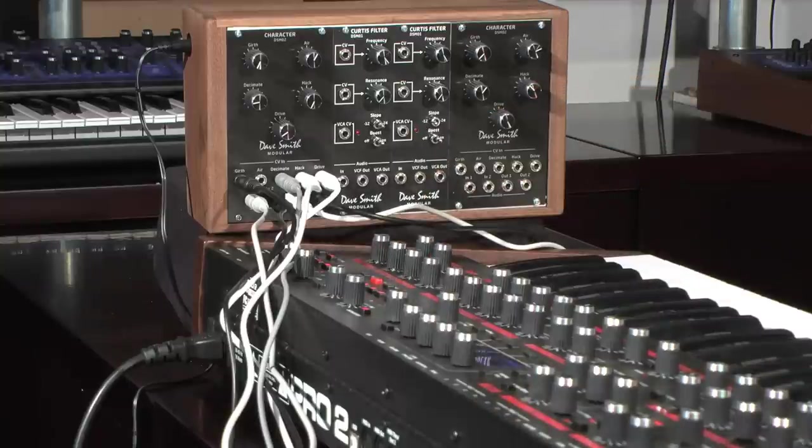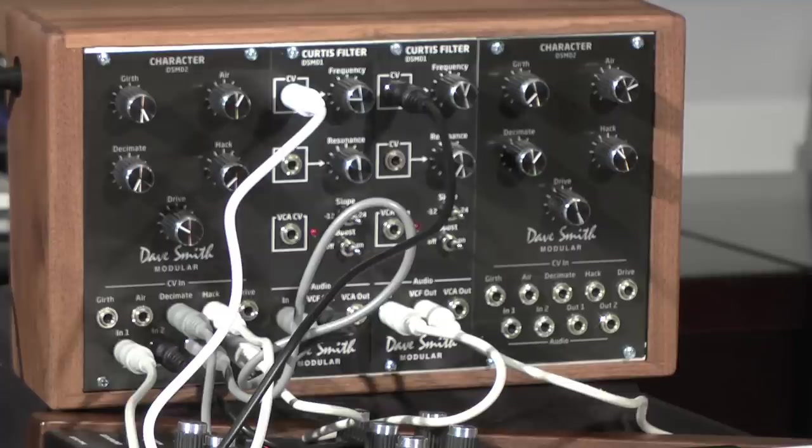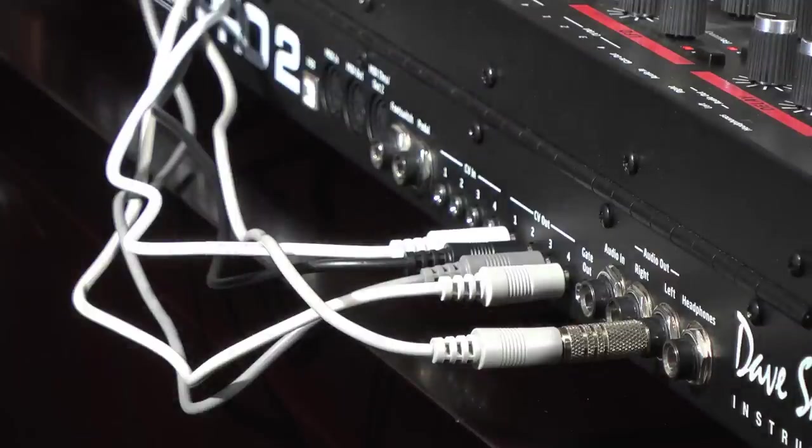Or use both inputs independently for a mono feedback loop. Here, the Pro 2 audio goes into one input, then out to a DSM-01 filter module. We then loop back into the second input, and finally out to another filter module. We're also sending envelopes and a sequence from the Pro 2, which are controlling the character effects and filter frequency.